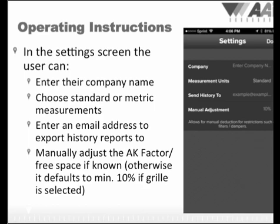Below that you have the opportunity to manually adjust the free space or AK factor when a grill is in place. This is important because the more the airflow is restricted, the faster the airflow velocity will be — similar to placing your finger over a water hose to shoot water out faster or further. The app also has algorithms that automatically adjust for the volume based on these restrictions. The AK factor is typically available on the grill manufacturer's data sheets. If this information is not available, clicking on the support button on our app will take you to a section of our website that has some averages and methods for approximating grills based on the type of grill.